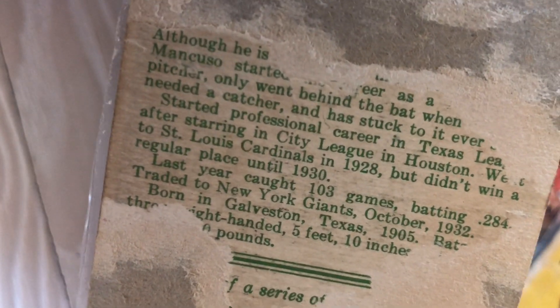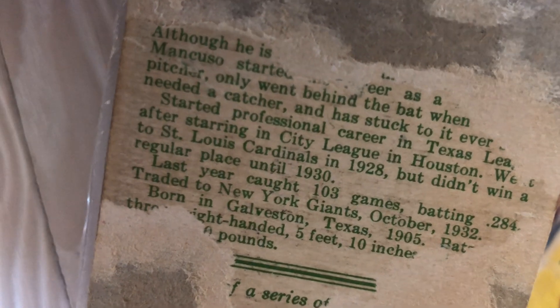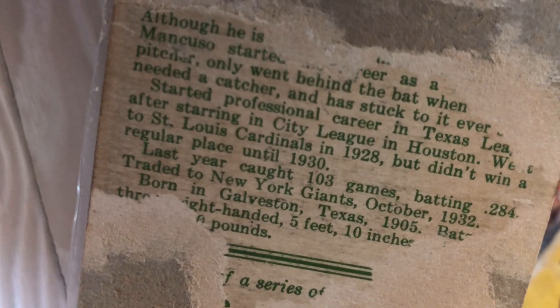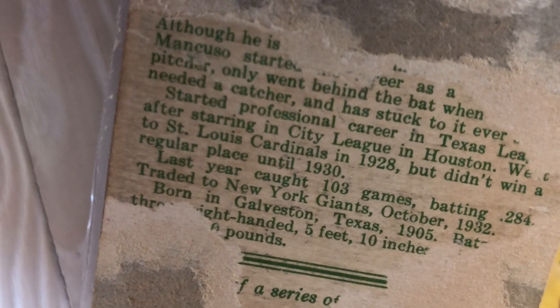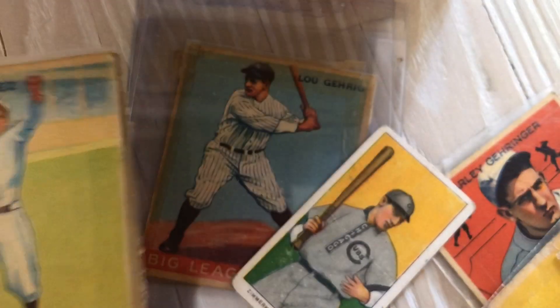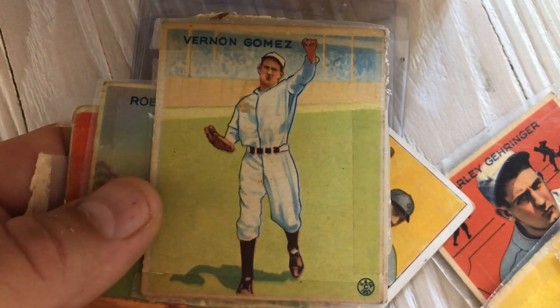Reading the back: 'Started a professional career in Texas after starring in City League in Houston. Sent to St. Louis and traded to the St. Louis Cardinals in 1928 but didn't win a regular place until 1930. Went to the Giants.' Of course New York took the good catcher.